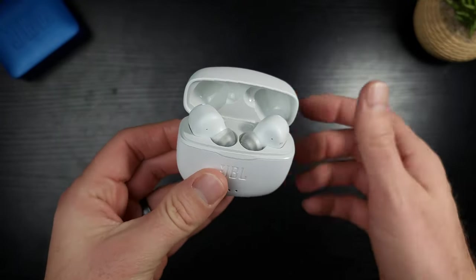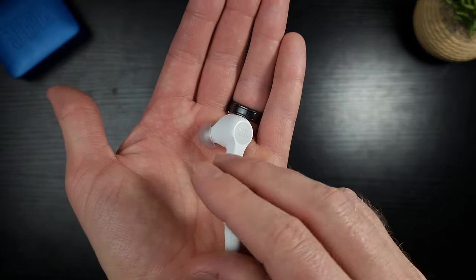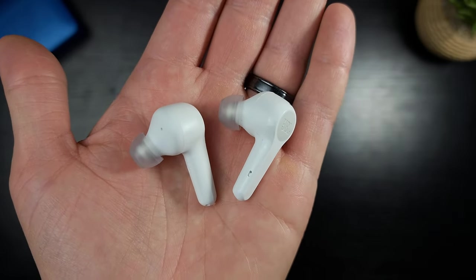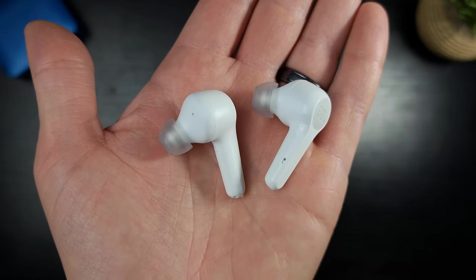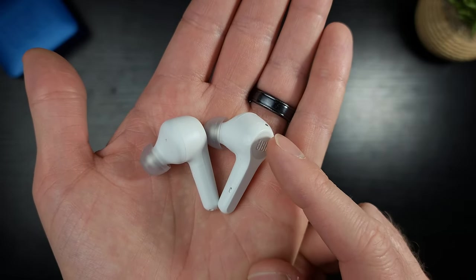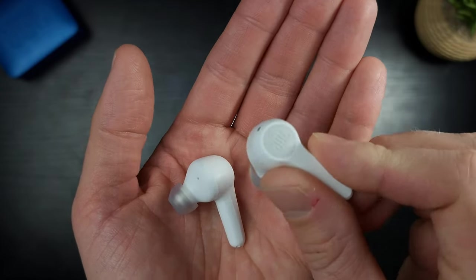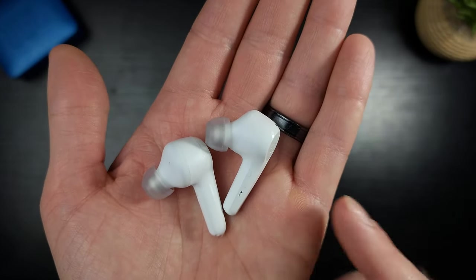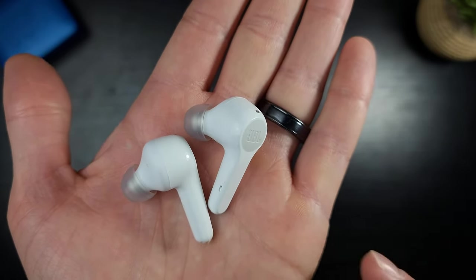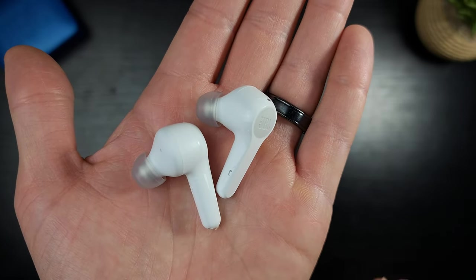The earbuds do not get any smaller with time — they are very, very large, massive earbuds, and you need to know that going in. But for how big they are, they're extremely comfortable in the ear and they don't fall out — that's kind of a paradox. The button pressing works well, though when you push the button it does push the earbud down into your ear canal a little, which is slightly annoying. Double tap on the right to skip forward, double tap on the left to skip back, one single press to pause, and one press to answer phone calls. The call quality is crystal clear — people said these were probably the best-sounding earbuds for phone calls, hands down.